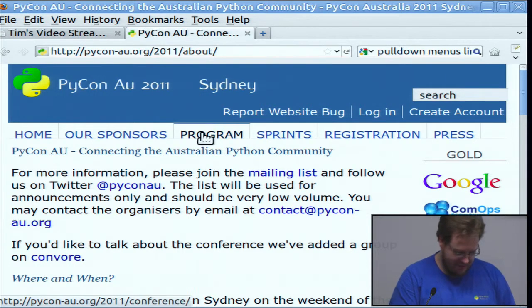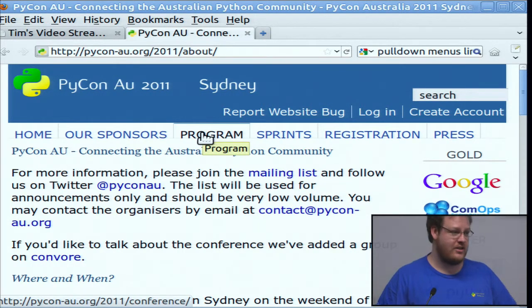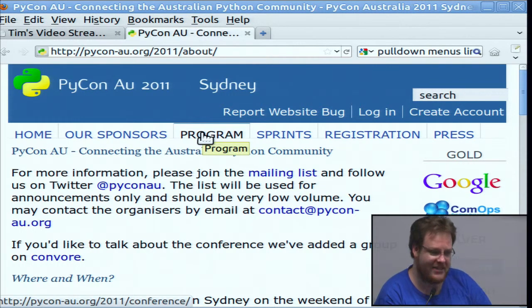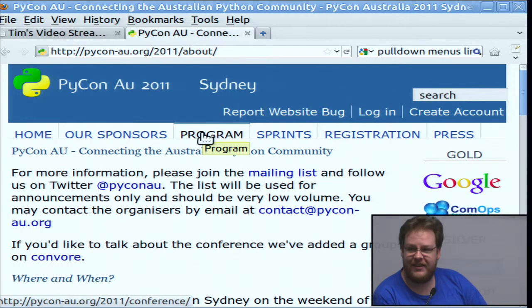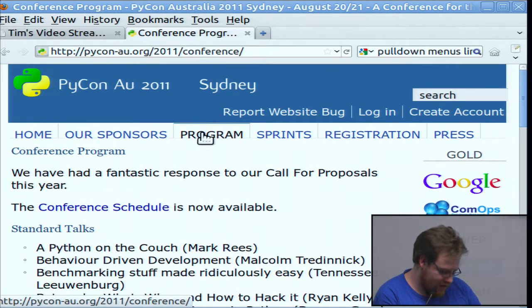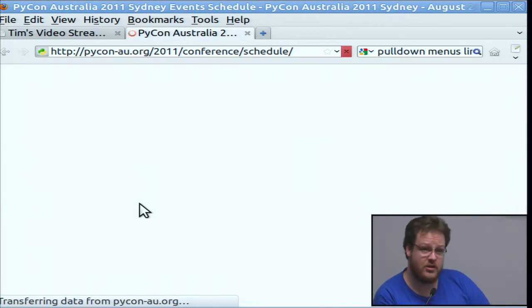I'm an organiser for PyCon AU. As you probably know, because I've talked about it at probably every single SLUG meeting in the last six months. What I wanted to do is give you an idea about what the conference schedule is like.